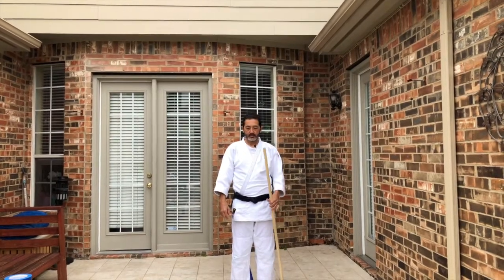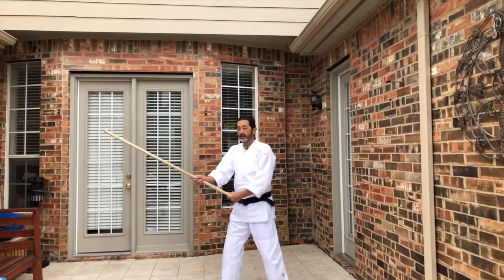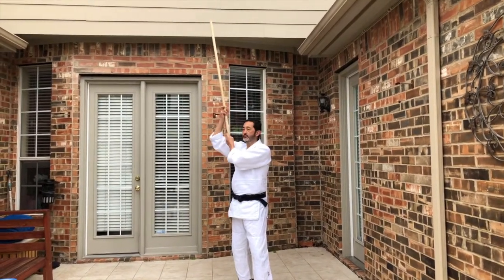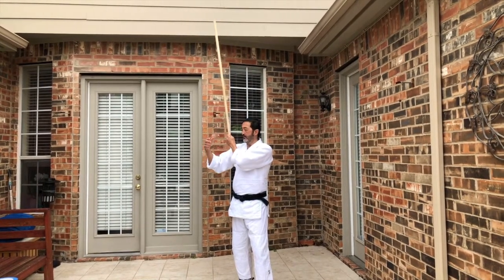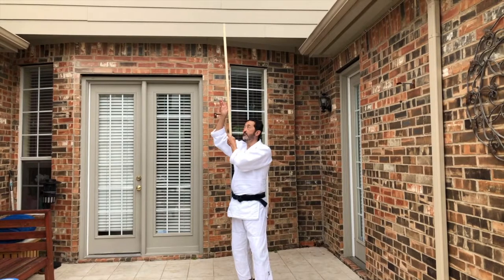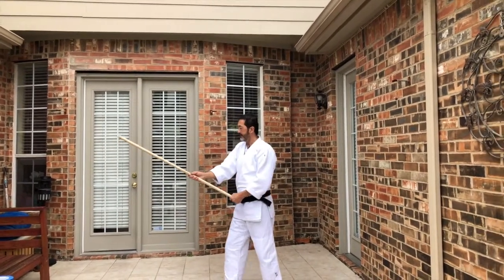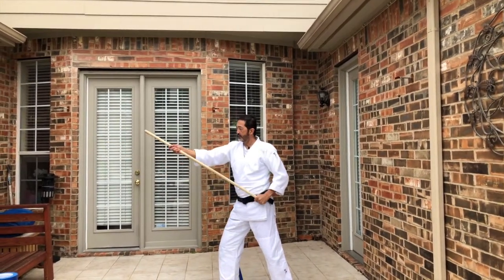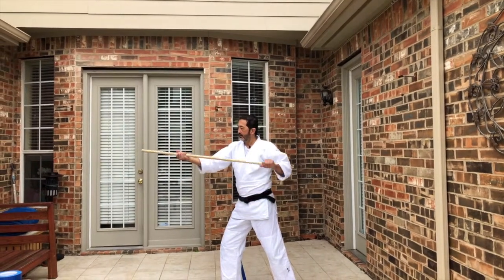The Hasso exercise — let's start. The Jo is vertical, your left hand close to your chin level, and then the second hand on top. From this position here, we slide with a kind of force on the Jo.